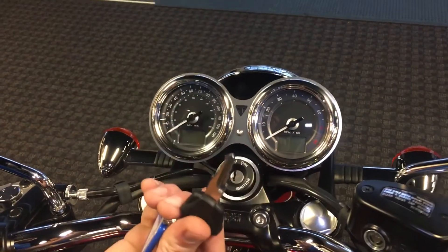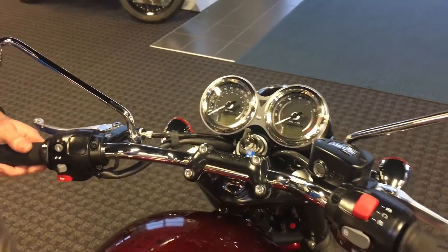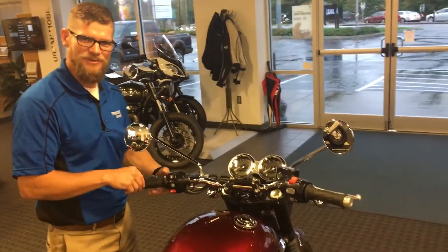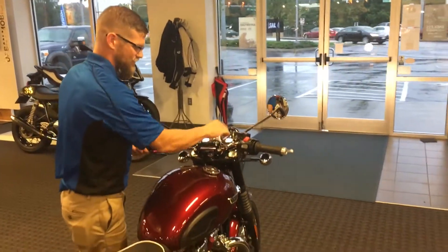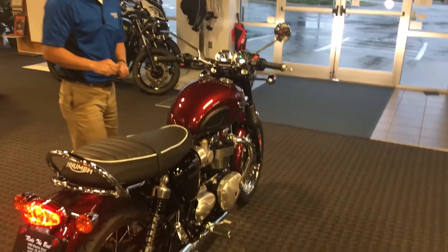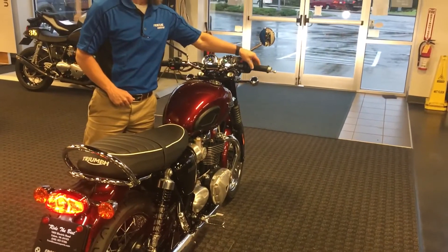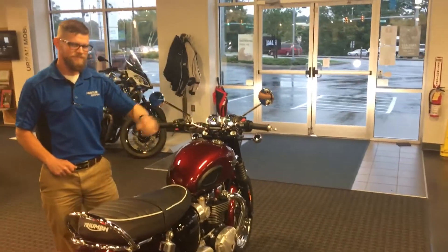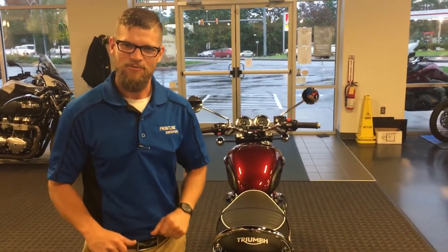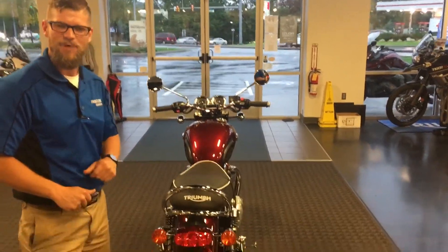One key — this single key right here — will turn the motorcycle on and also operate our steering column lock. The moment that everyone's been waiting for: we'll give the new T120 with the beautiful pea-shooter exhaust a start, so you can see what your next baby is going to sound like. That, ladies and gentlemen, is what you can take advantage of if you come up here to Frontline Eurosports and take ownership of your own beautiful 2017 Triumph Bonneville T120.